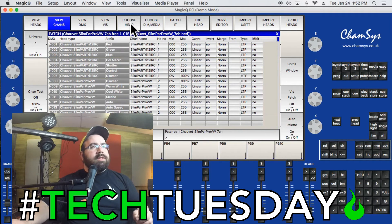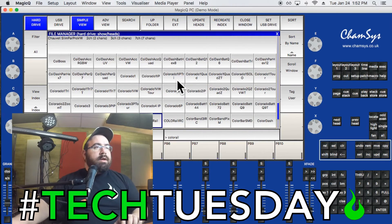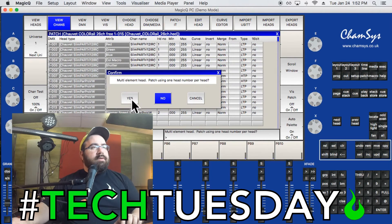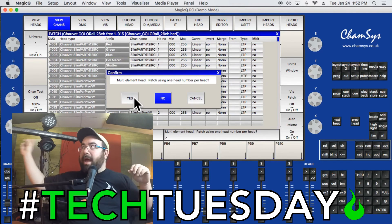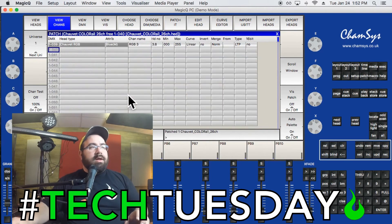Now the final light: Choose Head, Chauvet, Color Rail. Select it, and we'll run it in 26-channel mode. This is a multi-element head, meaning it shows up as one light overall, but also as eight individual sections so you can control each part separately — one part red, another blue, another green. You can do some pretty cool things with that. Hit Yes on the visualizer prompt and we're done — all three lights are patched.